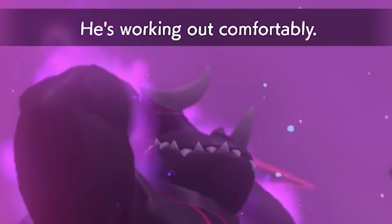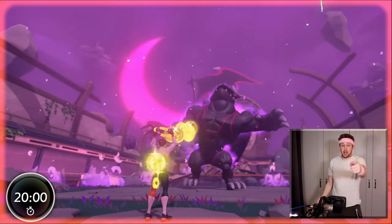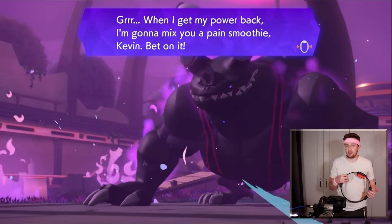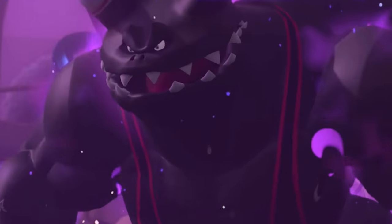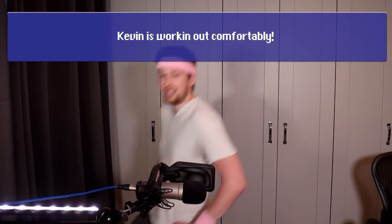He's working out comfortably, he does not care about me at all. Come on, come on — defeat this fecker! Yes! How about that for working out comfortably, huh? And victory pose — yes! I feel like I accomplished something today, even though I did a lot of cheating. When I get my power back I'm gonna mix you a pain smoothie, Kevin — bet on it. Why don't I just kill him now? I'll do the thing he did to me — Kevin is working out comfortably, just to rub it in.